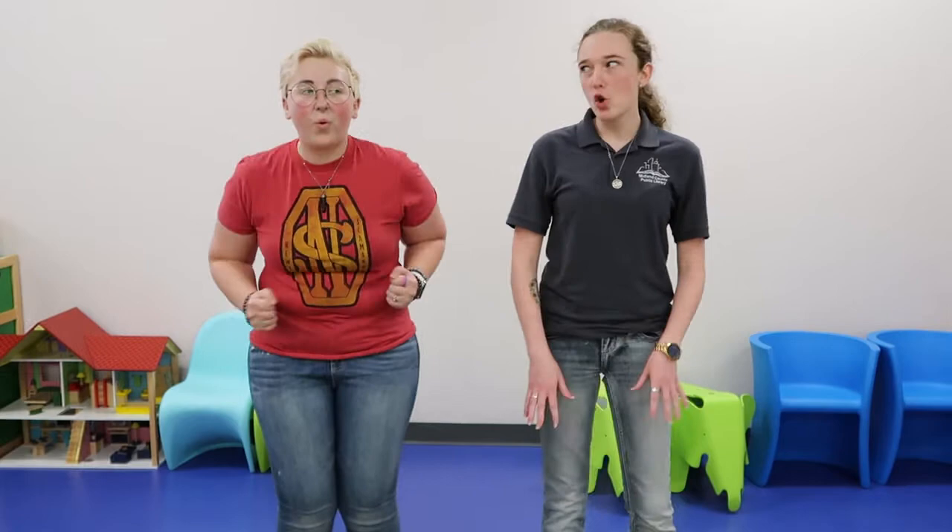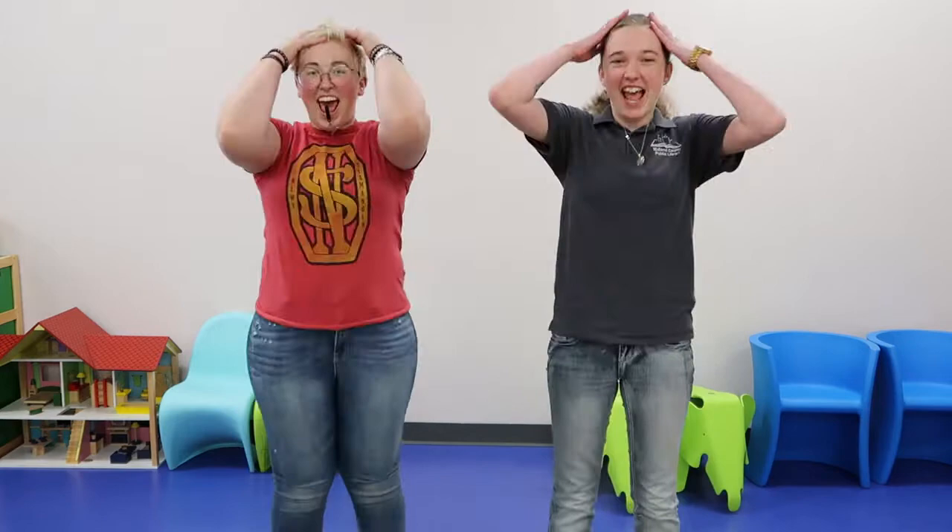Good job. All right, now we got to get ready to do it super fast. You ready? All right, here we go. Head, shoulders, knees, and toes, knees, and toes. Head, shoulders, knees, and toes, knees, and toes. Eyes, and ears, and mouth, and nose. Head, shoulders, knees, and toes, knees, and toes.